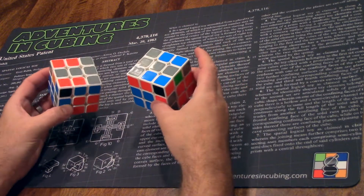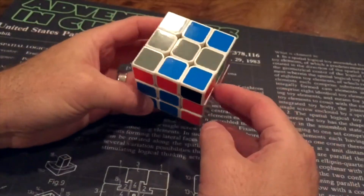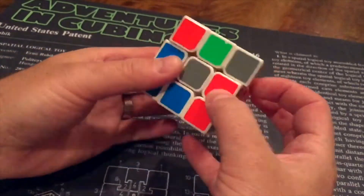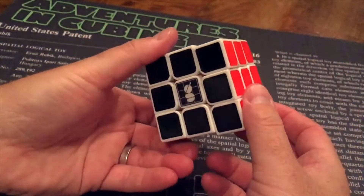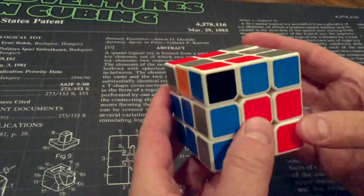By utilizing the M-Slice, both can be solved without rotation or re-grip. Here's an example of the first, number 15, which has the pair above the front right slot. And here's an example of number 16, which has the pair above the front left slot.